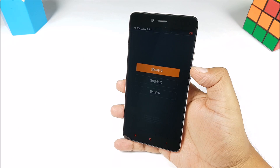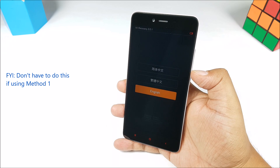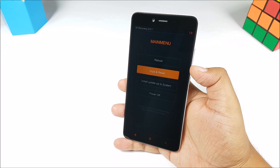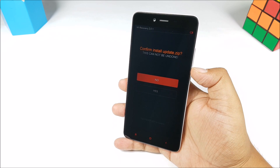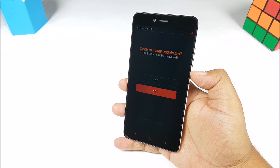Once you get into recovery, use the volume down key and volume up key to choose the option, then press the power key. Then go into the update option, go to yes, and then press the power key again. It's very simple. The phone will begin installing the update — it is going to take quite a bit of time, about 20 odd minutes.